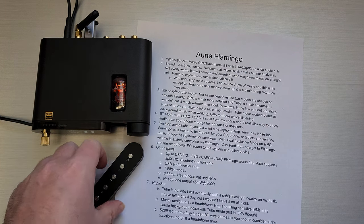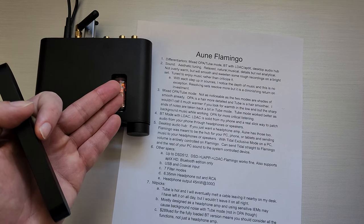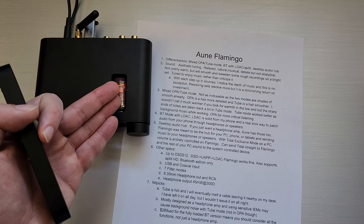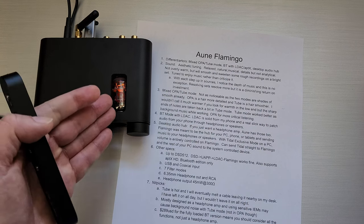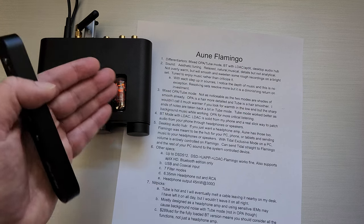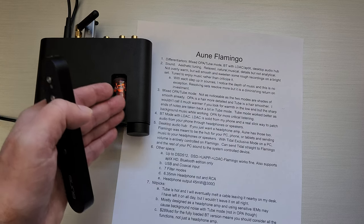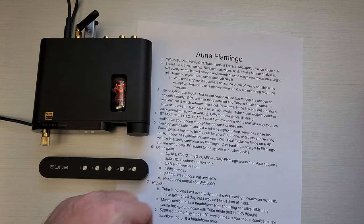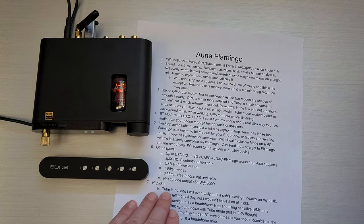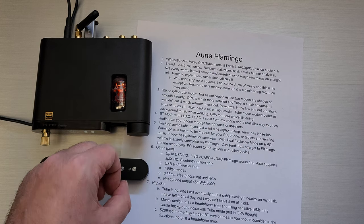Some nitpicks: the tube is hot. This device gets quite hot and it's on all the time. I will eventually melt the cable on top of it if it has thin insulation. Having this on my desk so close to multiple IEM sets and cables, I had to be very careful about what was laying on top while it was on. I've left it on all day and it does get hot — doesn't get exceedingly hot or shut down — but I would be super careful about leaving it on all night.